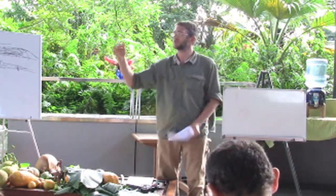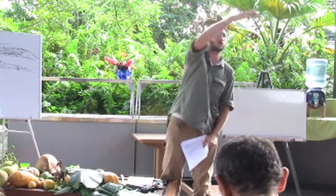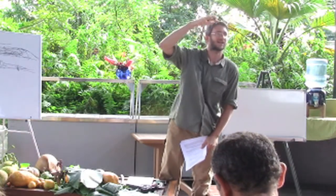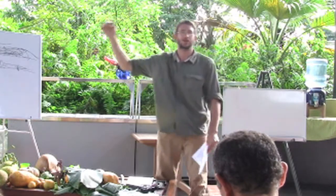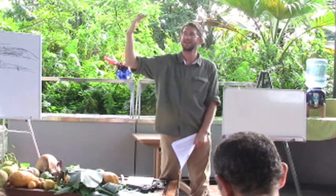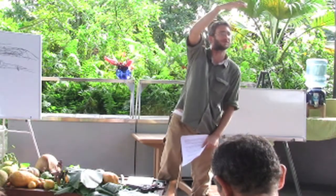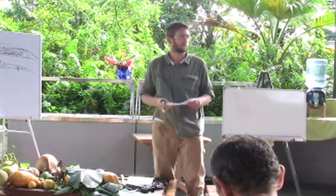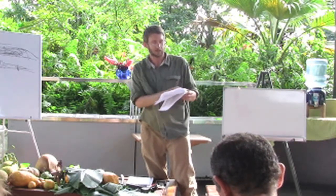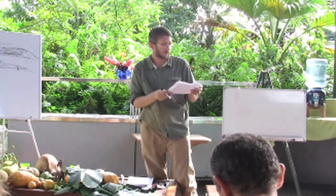Coconut trees — you ever see pictures of coconut trees leaning out over the ocean? You know why they do that? To get the light. So if you plant a coconut tree too close to your house, you've got a roof that reflects light — it's going to purposely lean over your roof to get that light. So proper spacing — that's all written down there for you.